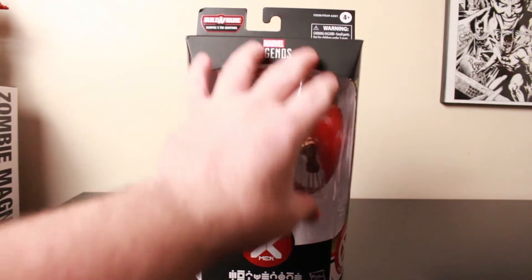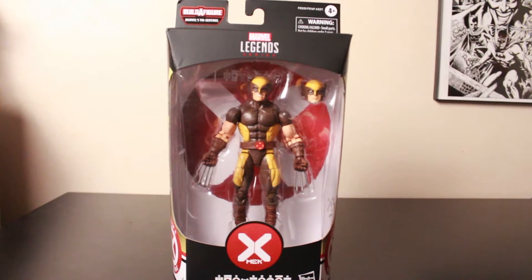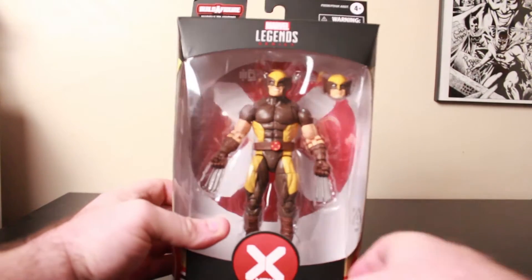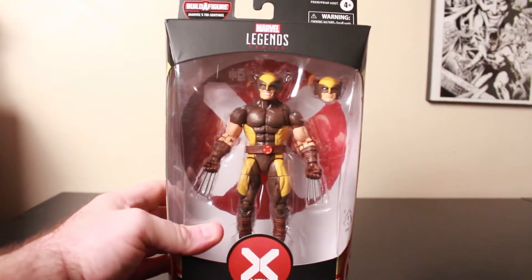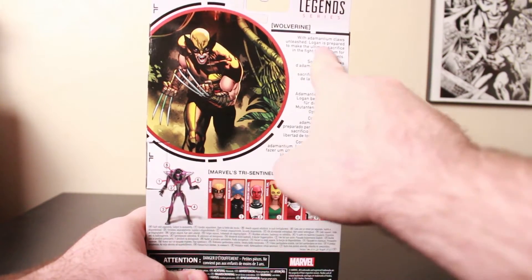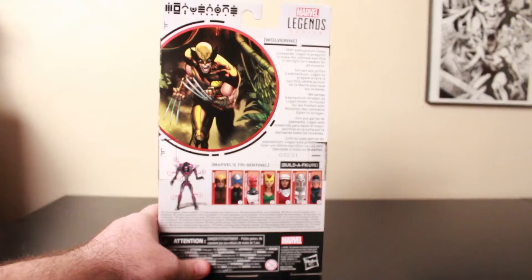Here's the standard Marvel Legends package. Wolverine is the only one that doesn't come with a build figure piece. The build figure for this set is Tri-Centner. So we got him in the brown outfit — the classic Wolverine. There's the artwork, and like I said this is the House of X X-Men wave.